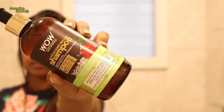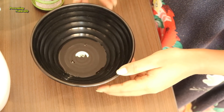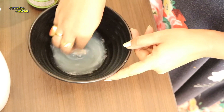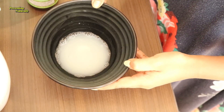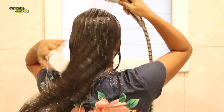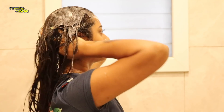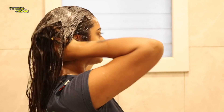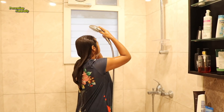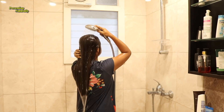For shampoo, I am using WOW apple cider vinegar shampoo. Take a mug or bowl of water and add the shampoo, then mix it with water before applying it to your hair. In winter and monsoon season, you don't need to apply shampoo directly on your scalp — diluting it reduces the chemical effect and makes it easier to spread through the whole hair and clean it very well.